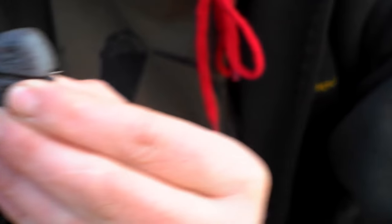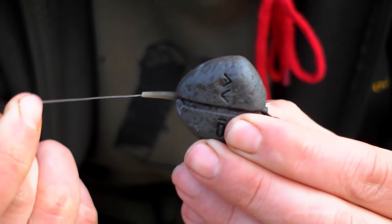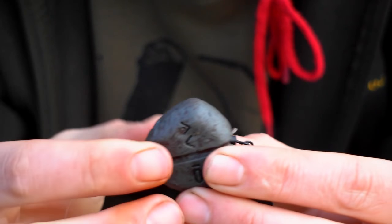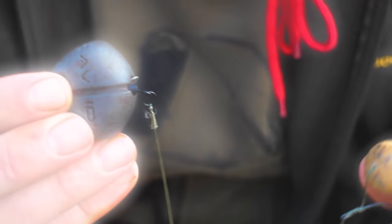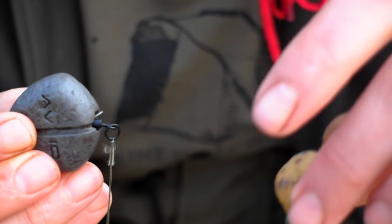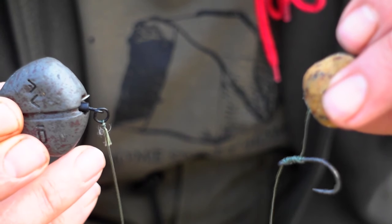So if I get a big liner, the fish is going to pull the main line from that end. That pulls the lead onto the swivel, keeping that tail trapped. So the lead gets dragged, and when I wind in, I'll find that that tail is exactly where I left it.